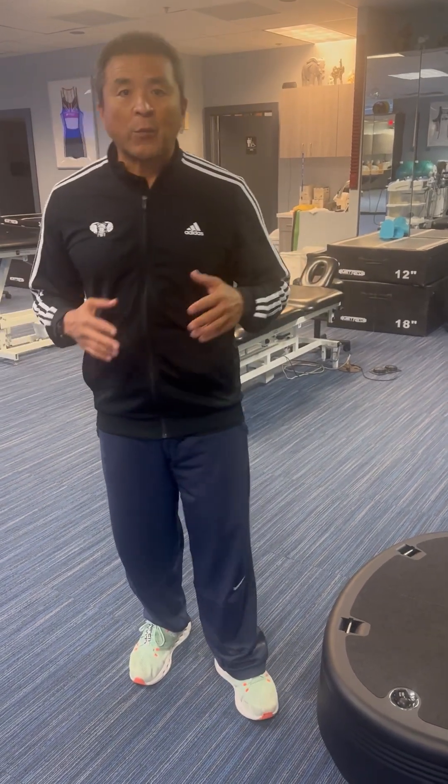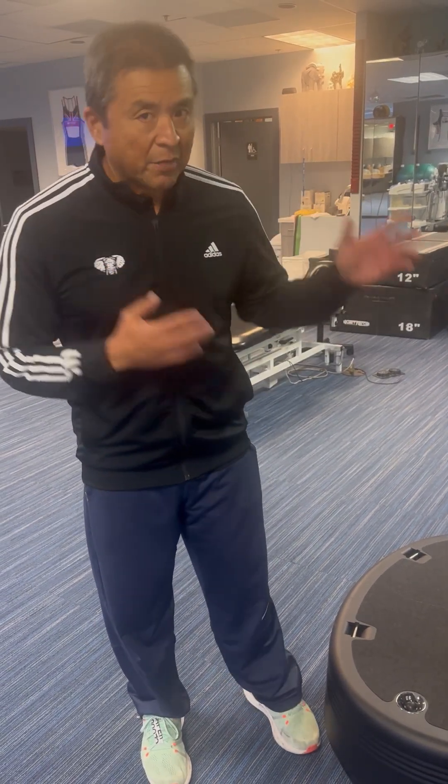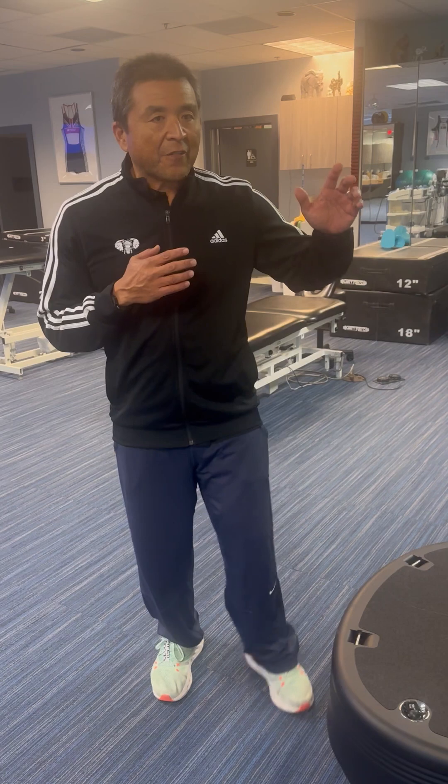Now some of us can't exercise, or we don't have the time to exercise. So we have to segue into something else — how do we simulate the nitric oxide production and increase circulation without that exercise? Power plate. Power plate is a fantastic tool.